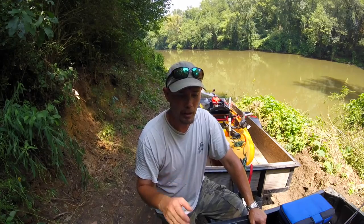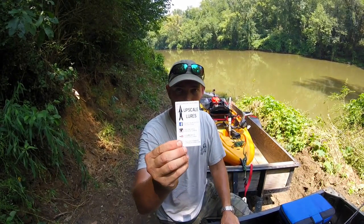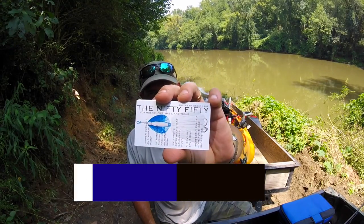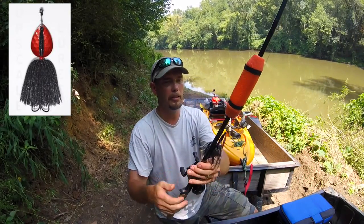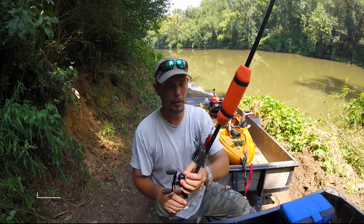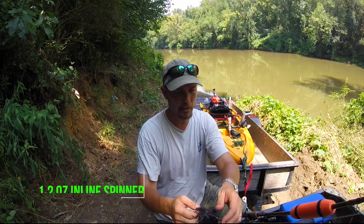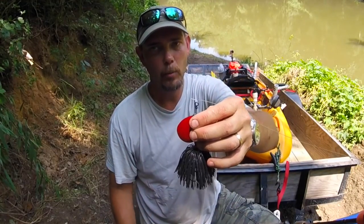Hey guys, we had a good day today down the river. Just want to tell you real quick about another bait company I'm partnering up with - it's called Upscale Oars. I'm gonna be using the Nifty 50. It's a big spinner; I've got one right here tied on. This is the black with red on it - a one ounce spinner, very nice spin.